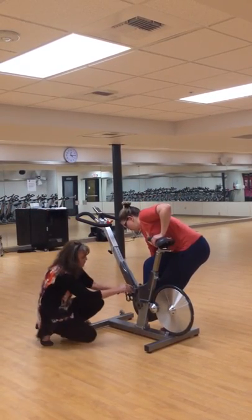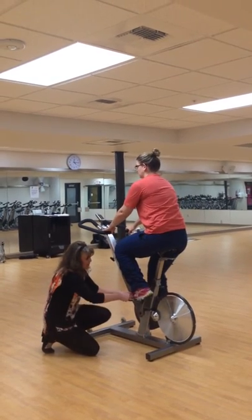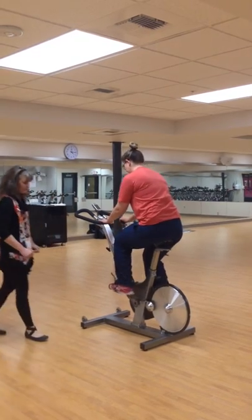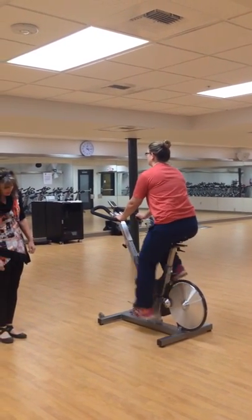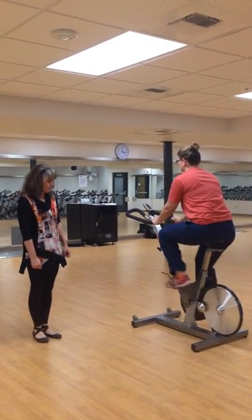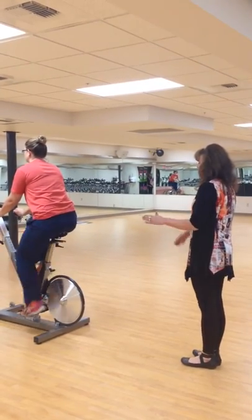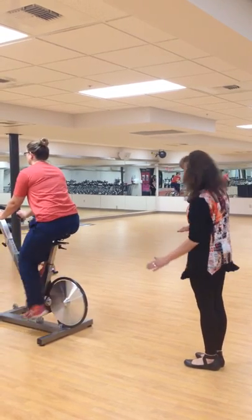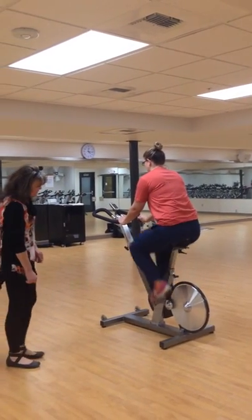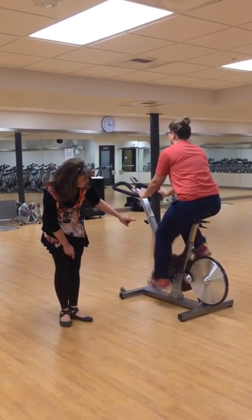Now position the bottom foot onto the pedal. Tighten by pulling up the strap. Go ahead and pedal for me. Now as you pedal, keep that foot parallel to the floor. Do not let the heel come too far up or too far down. Now stepping behind, what I'm looking for is if Kelly's rocking too much to the right and left cheek — rocking side to side. The other thing I'm looking for is the extension on her legs, that it is about 110 degrees.